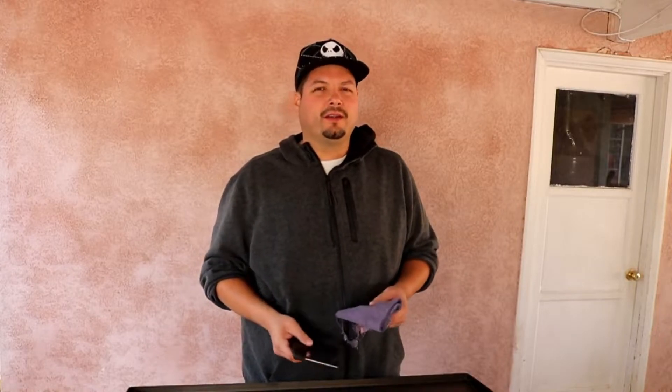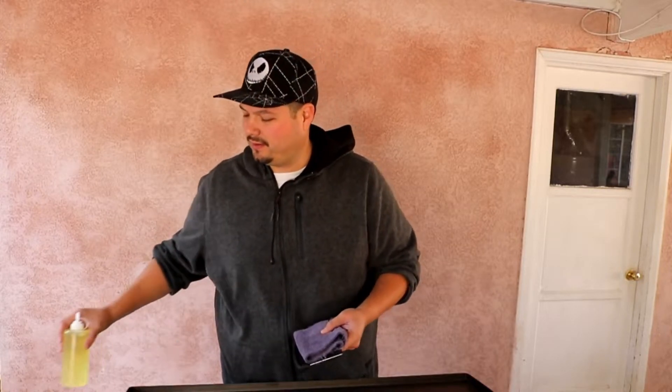Before we start seasoning our griddle, a couple of items you're going to need. You're going to need a scraper, and a towel or some paper towels for applying the oil. You will need some type of oil. I'm using canola oil — I use canola oil on pretty much every grill and griddle I've seasoned. There's nothing wrong with canola oil, it works just as good. If you're really worried about specific oils, you can use extra virgin olive oil or flaxseed oil.